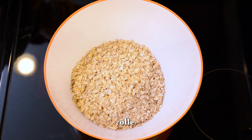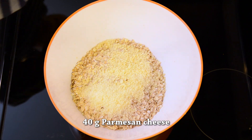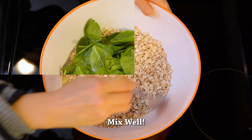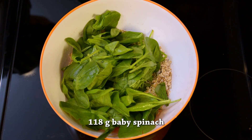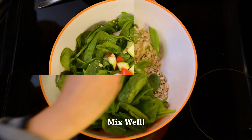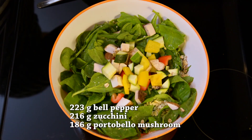Are you guys ready to get started baking?